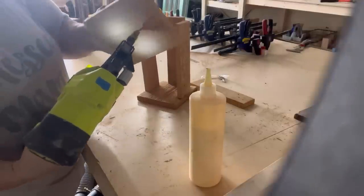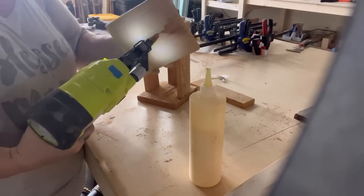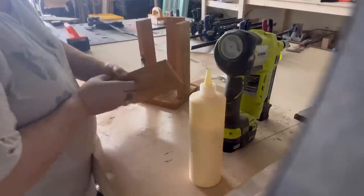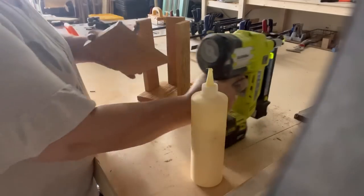I do strongly recommend that if you're going through a piece of wood — like holding the spindle in place — make sure you know where your fingers are at all times so you do not accidentally shoot yourself in the finger instead of your spindle.